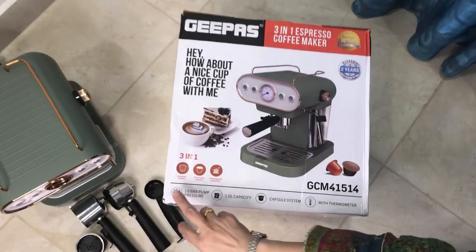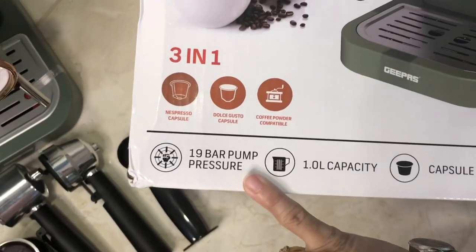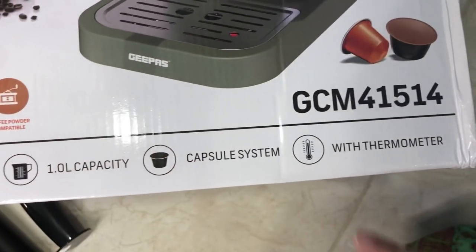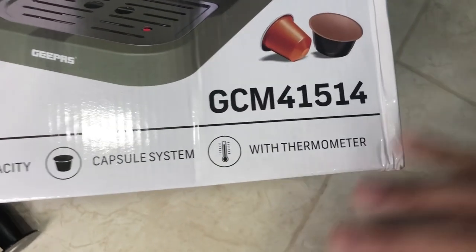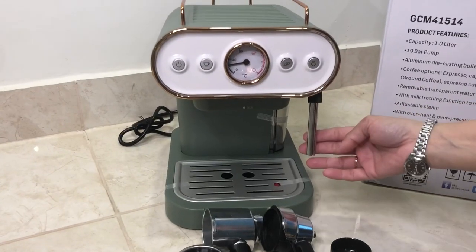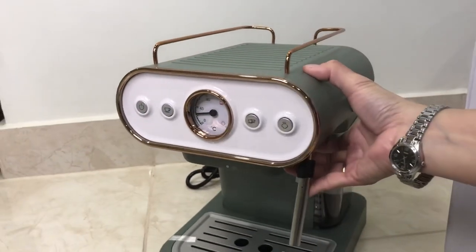As you can see, it is 3-in-1 with a 19 bar pump pressure and almost 1 liter capacity. It has a water capsule system and a ground coffee system. There is also a milk frother, and you can control the frother intensity.